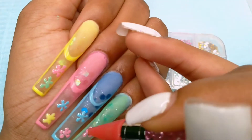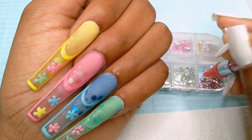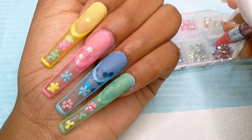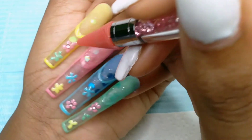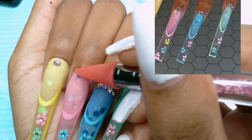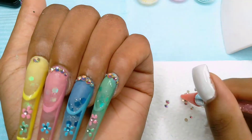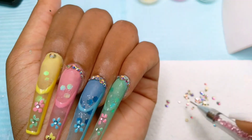I used top coat to stick the rhinestones on because I wasn't going anywhere — I just did this for the video. Even the gems at my cuticle I used top coat for, because when I'm finished I'm just going to scrape them off. What she did for the cuticle bling was put a large rhinestone in the middle and some small ones around it. I did the exact same thing, but I think my small rhinestones were too big so it didn't really show the difference — but it was still cute.